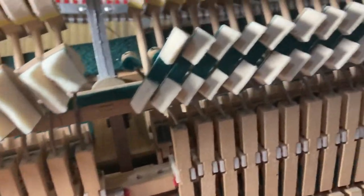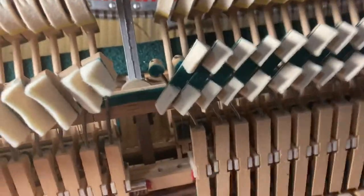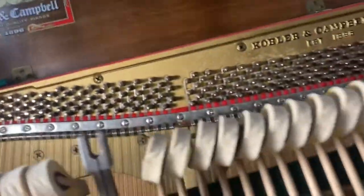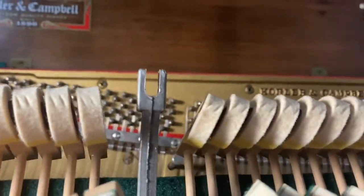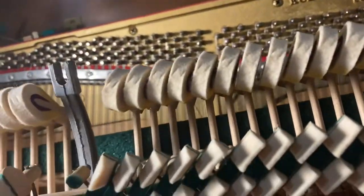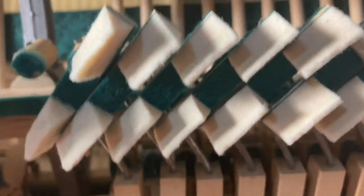Welcome back to another video here at Piano Music and Repair. Today's video I'm going to be showing you how to replace a damper felt on your upright piano. This piano we're looking at here is a Kohler and Campbell, 1990-something model. We're going to be looking at the bass felt on this piano.